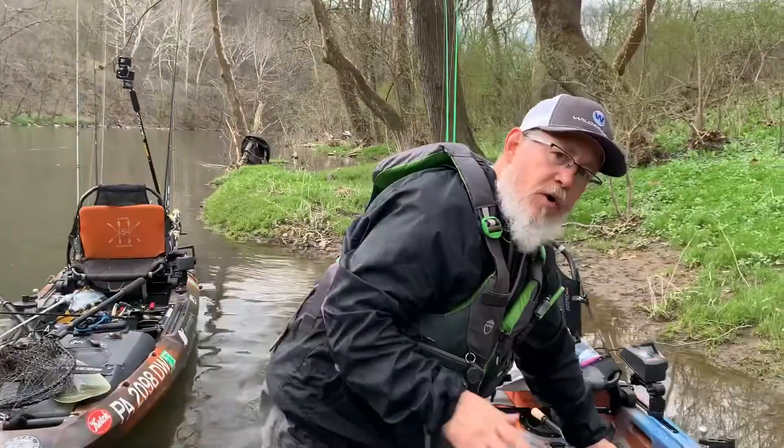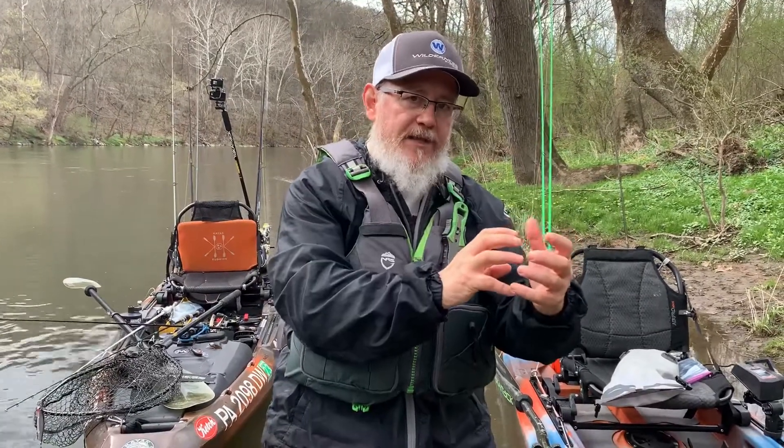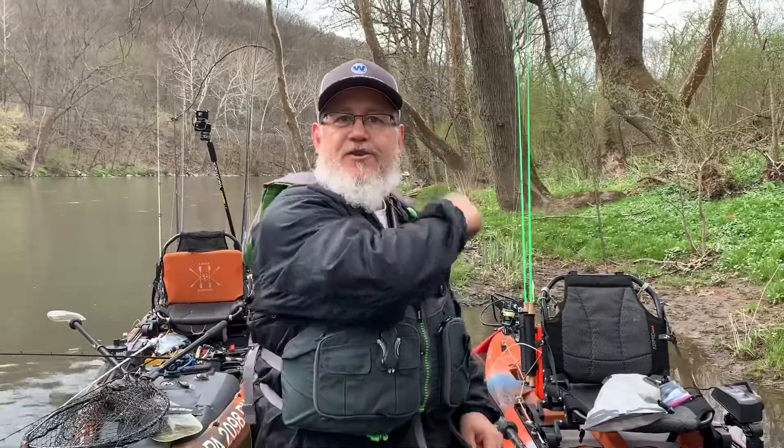So that's a quick tip on crankbait fishing. When you're selecting your colors, make sure that when you select good colors that you're confident in, you have those colors in both shallow running crankbaits and deep running crankbaits so that you can cover all the depths in a river or all the depths in the lake that you're fishing. And that is your quick tip.